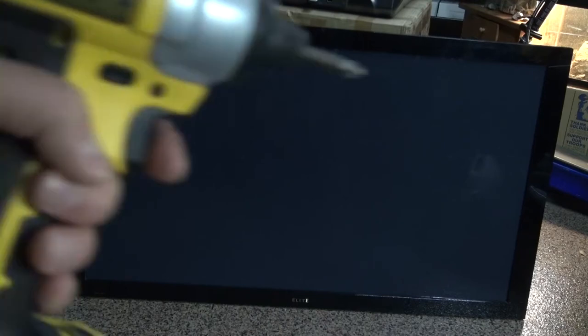Hello and welcome back to SciTiTech. In this video, I'm going to show you a teardown of this plasma TV. Let's get started.